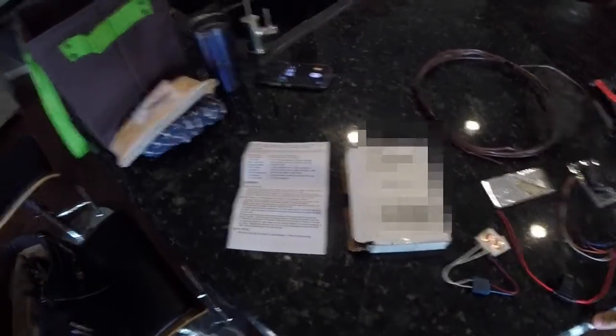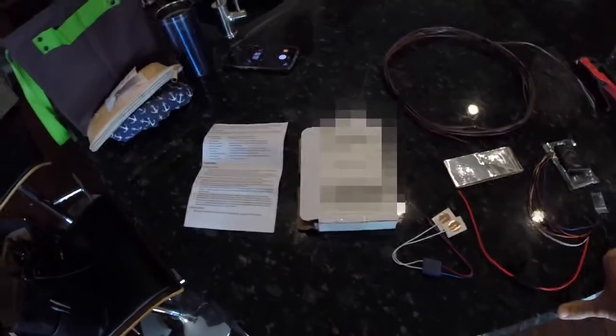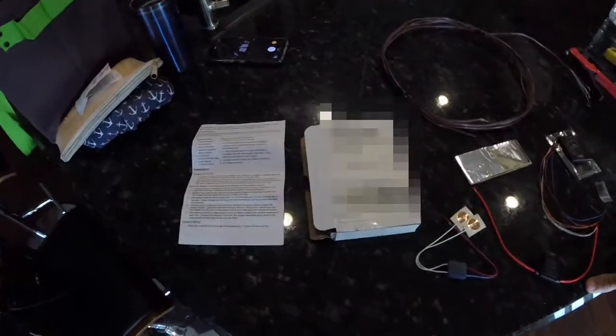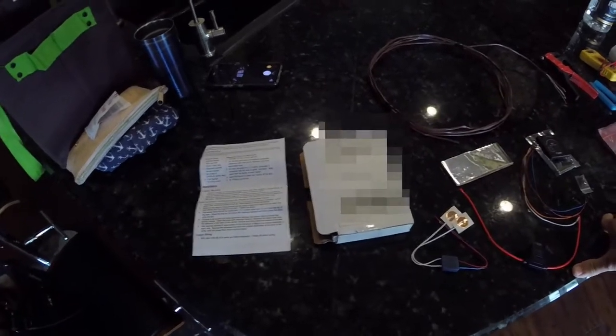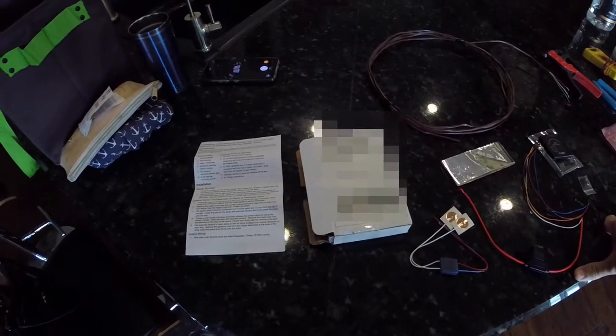Hello gang, today we are going to install the SCAD Technologies Tank Monitoring System. It's been highly recommended by a couple of people in the marine world, but we're going to do an RV application for it.